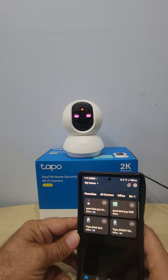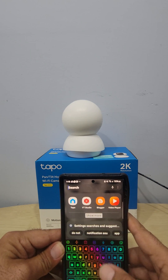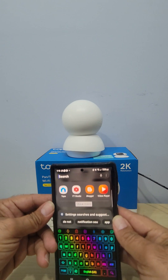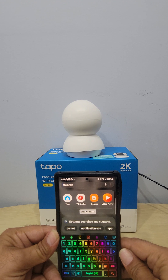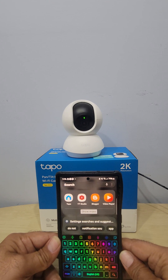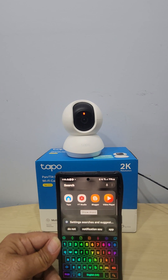If you're brand new and this is the first Tapo camera you've bought, you want to get the Tapo app for your phone — available whether you use an iPhone or a Samsung. It's a free app, very user friendly and easy to set up. That's what I like about TP-Link cameras: they're easy to set up, simple to use, and the price is just right.